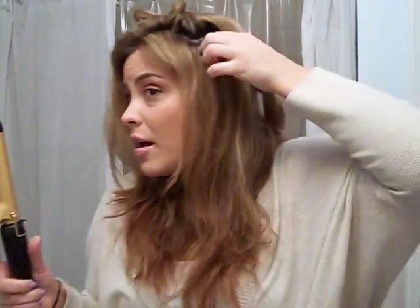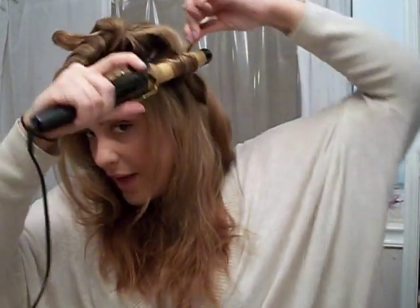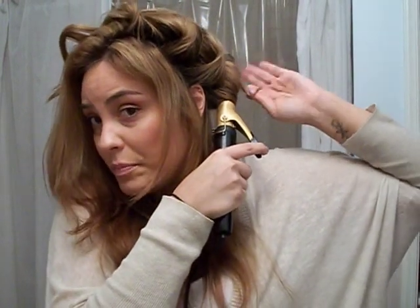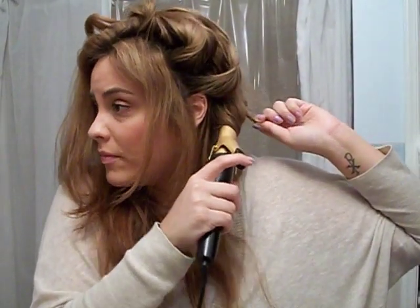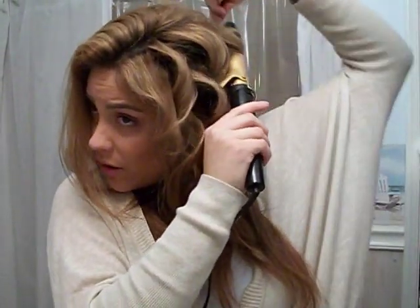I tend to grab bigger chunks first so it gets done fast, then after I do my whole head I'll go back and grab smaller pieces. If you don't let the curls cool all the way and you run your fingers through them right away, you're going to get a very loose, very beachy kind of thing. You can spray some salt spray in it for that true beachy look, or let them set for more of a relaxed boho look. Now I've done the majority of the hair, so I'm going back over to get those smaller pieces for more definition.